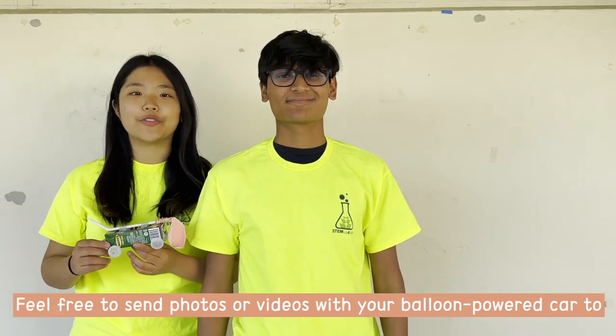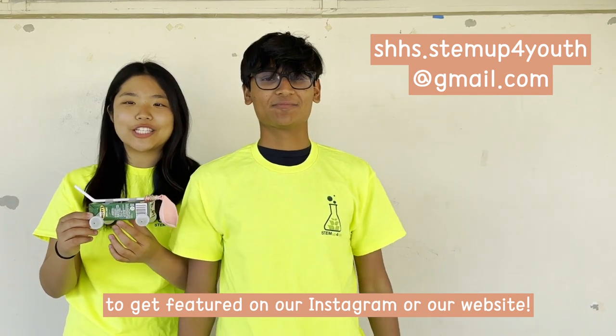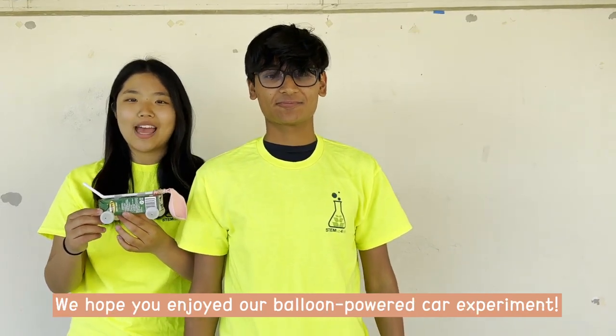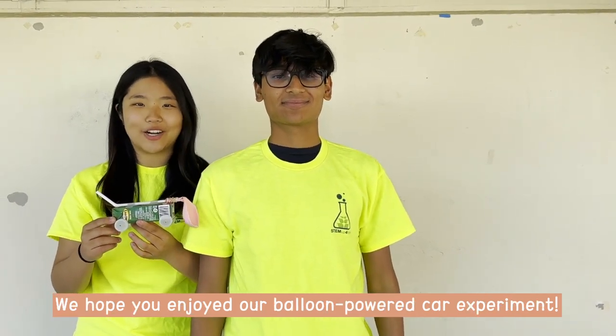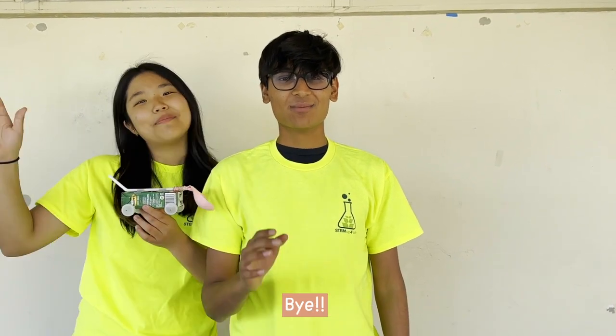Feel free to send photos or videos with your balloon-powered car to shs.stemma4youth@gmail.com to get featured on our Instagram or our website. I hope you enjoyed our balloon-powered car experiment. Come again next time for more interactive science activities. Bye!